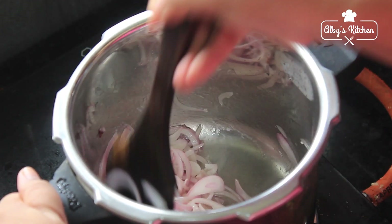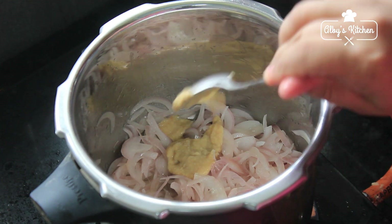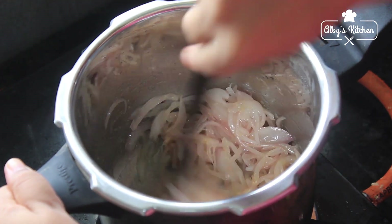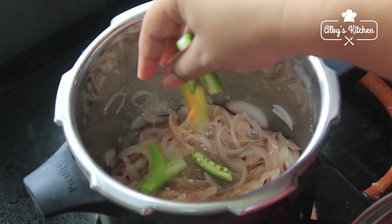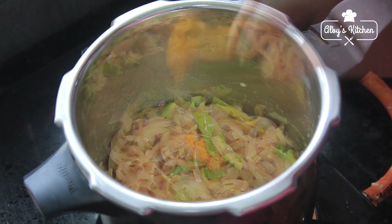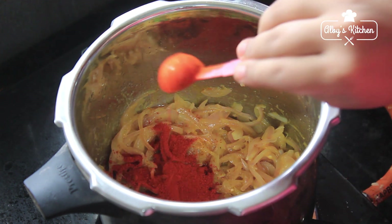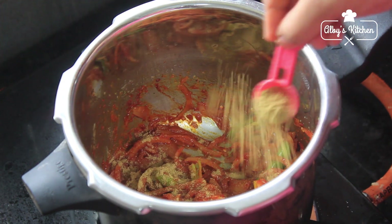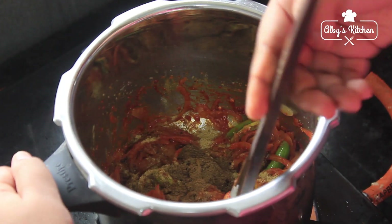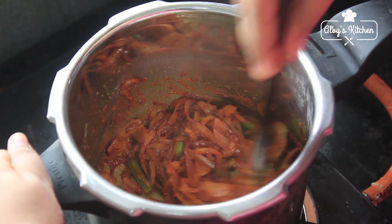Put 1 spoon of ginger and garlic paste in the pan.